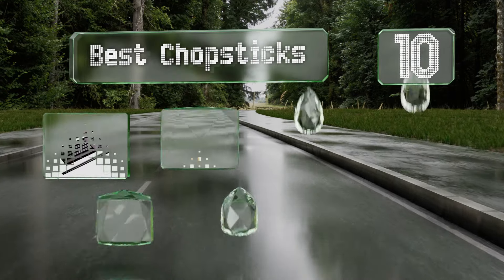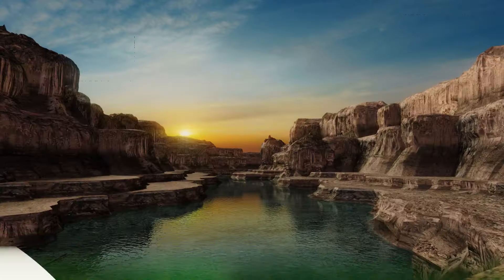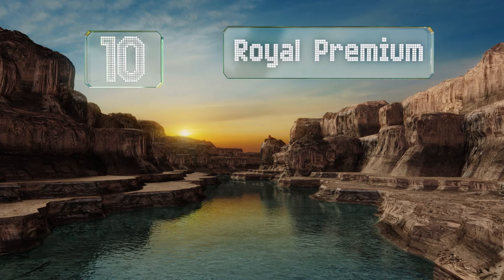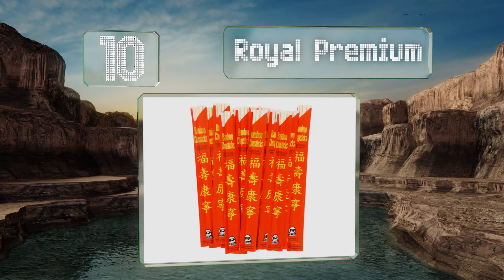Easyvid presents the 10 best chopsticks. Let's get started with the list. Starting off our list at number 10, if you prefer restaurant-style disposable sets, the Royal Premium are made from high quality bamboo.